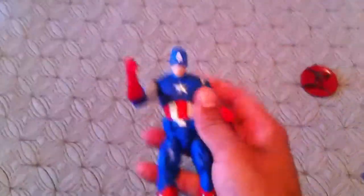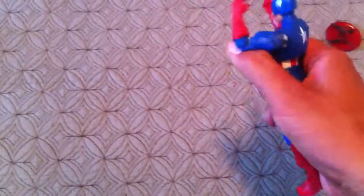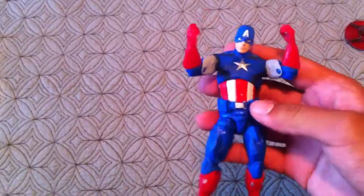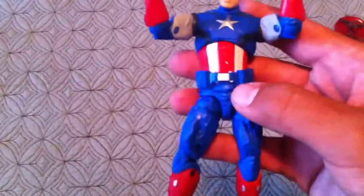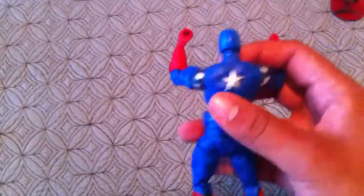Once again, this is pretty awesome. I really like the detail on this. You got a little scratch there, but who cares? It's pretty cool.